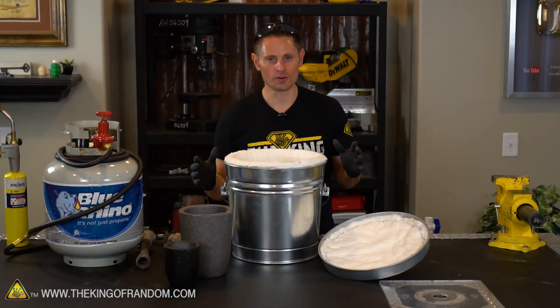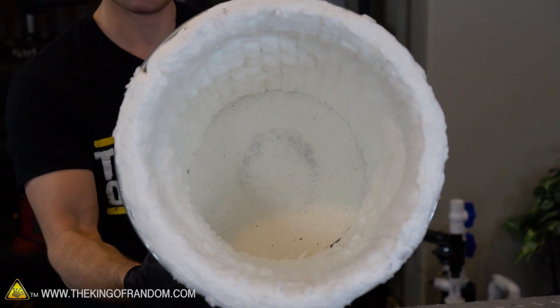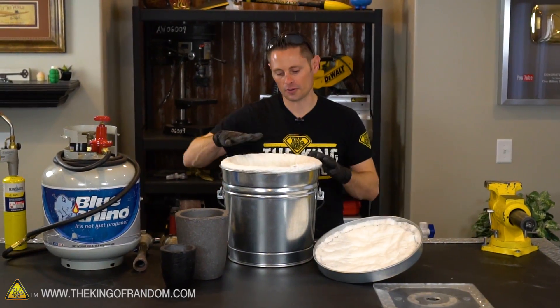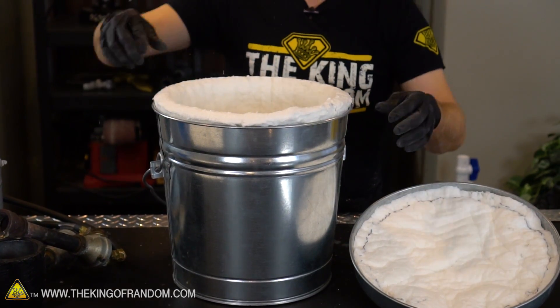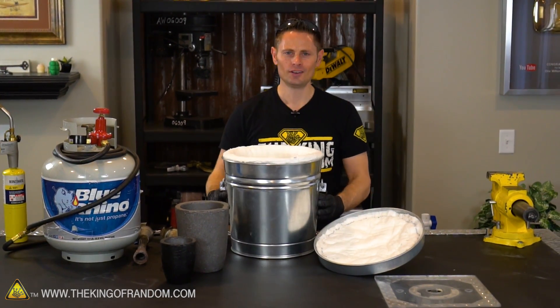Here's what we managed to do so far. We have lined the lid with kaowool, we've lined the bottom and the sides of our steel bucket, and we cut off some more refractory material and shoved it down the bottom to act as a base for our crucible. At this point, all that's left to do is drill some holes. So let's drill some holes.